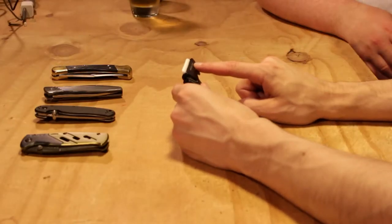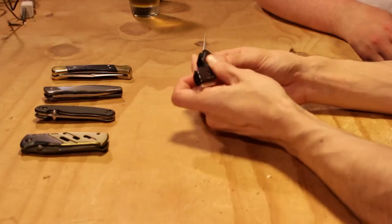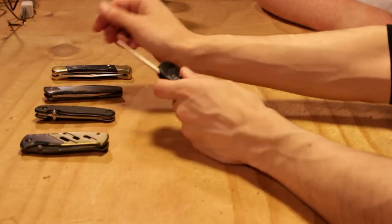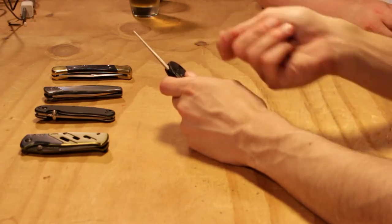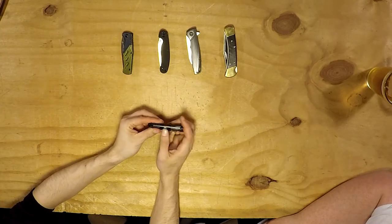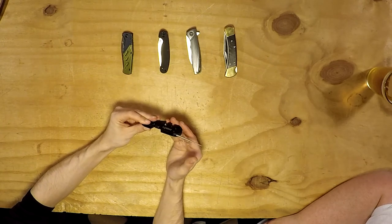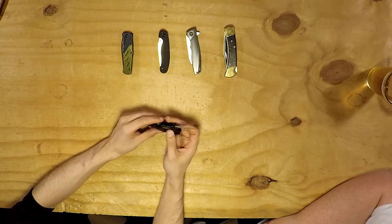The diamond-tapered rod is obviously intended for serrated blades, which most knife sharpeners don't have any option for. The newer model, by the way, does have magnets — the older model didn't. It's got a magnet on this end as well, so it's got a little bit of rigidity.